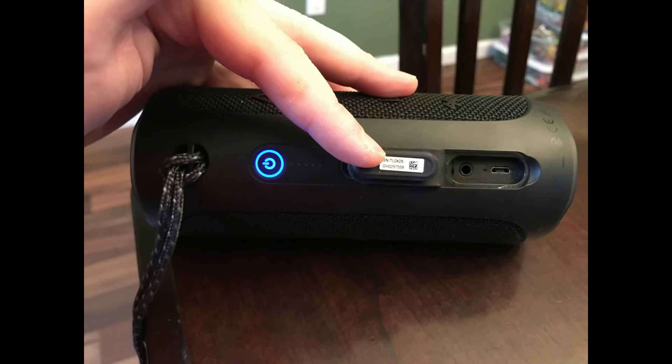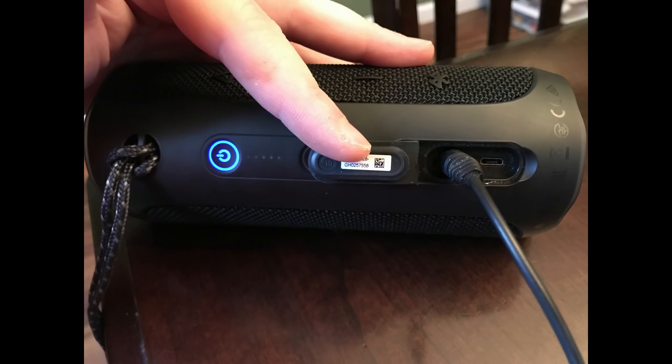Step 1: Lift the slot cover on the back of the JBL Flip 4 Bluetooth speaker to reveal a place where you can connect a micro USB and 3.5mm audio cable. Step 2: Connect one end of a 3.5mm cable to the 3.5mm connector input.